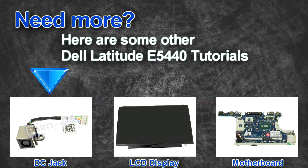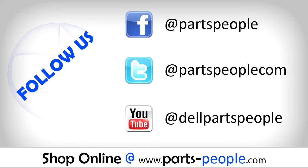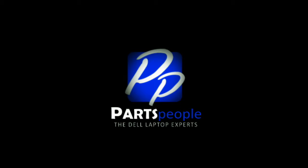Open your palm rest. If you enjoyed this tutorial, go ahead and like the video and subscribe to our YouTube channel. Check out PartsPeople.com where we have hundreds of tutorials and hundreds of thousands of parts. Thank you for using PartsPeople for your video tutorials.